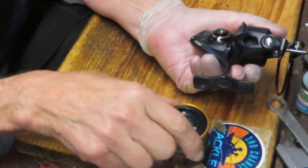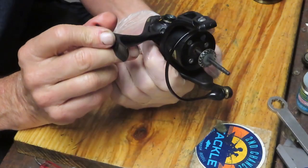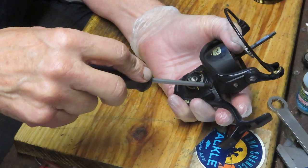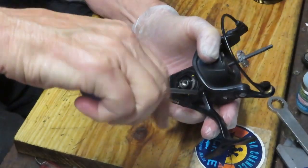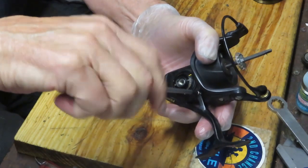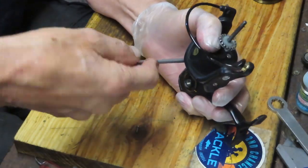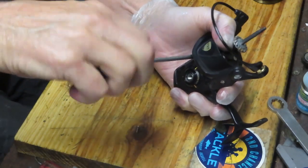When somebody sends a reel in for service, it gets a complete service. It just doesn't unspool the braid and say there, I fixed your reel. So let's go ahead and take the rest of it apart. We're going to remove the bottom part of the case so we can get out that axle shaft and see the culprit. This has got three side plate screws, which I'm going to take out and lay on my bench.